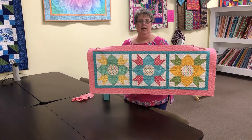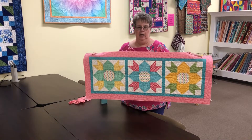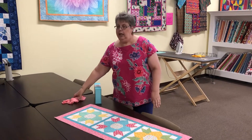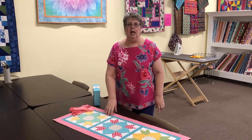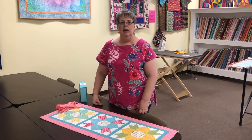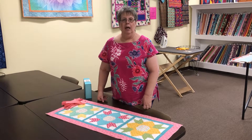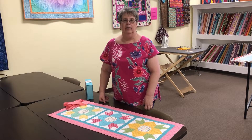It finishes up at 18 by 44 inches. It's quick. Everything comes in the kit for under $40, including the binding. You just need to add batting and backing. June's quick kit will be here on Thursday, so stop in or check it out on the web and order either way. Thank you.